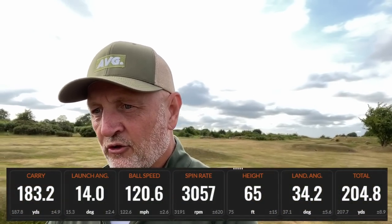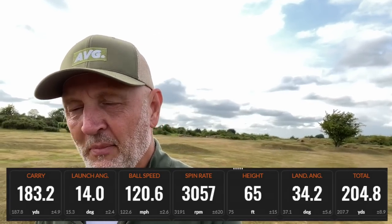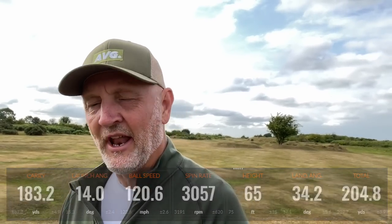In terms of dry ball data, what did the 5-iron do? At 21 degrees it launched the ball quite low, the ball flight was low, spin was low, and so was the descent angle. That's not an ideal combination for stopping the ball on greens. So already we have a problem that the other clubs might be able to solve.